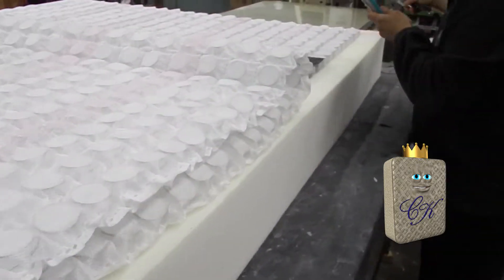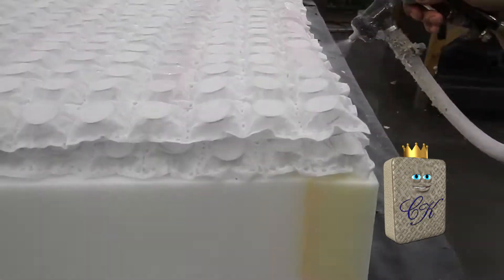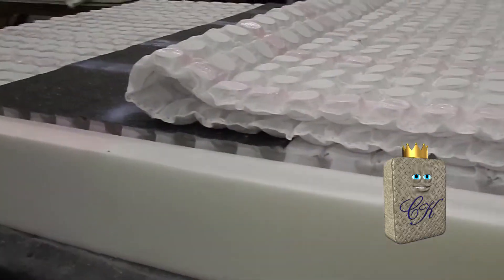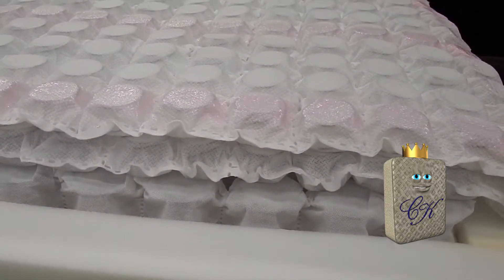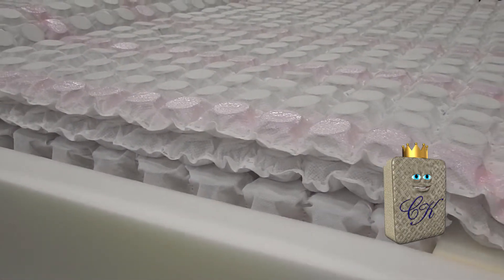Now Pat's laying down a layer of our water-based adhesive for our first comfort layer, which is a SquareFlex. We're really proud of this material because over the years we've just kept improving our mattresses every year, and this is definitely an improvement.